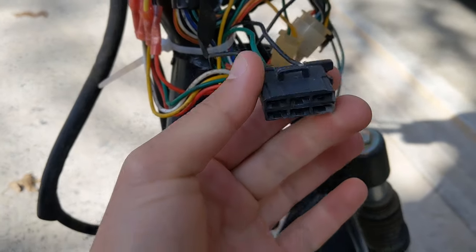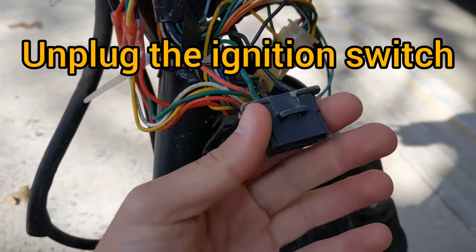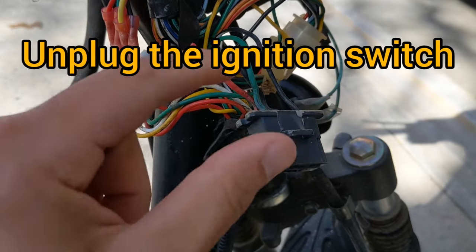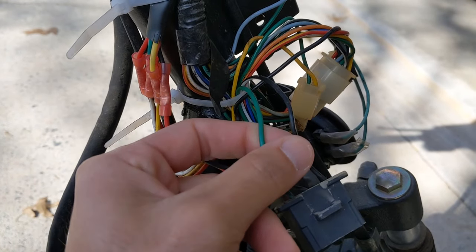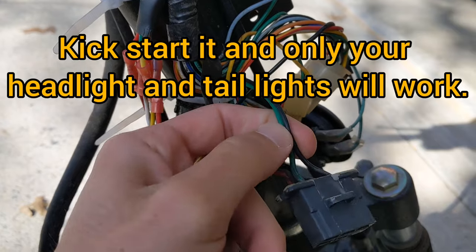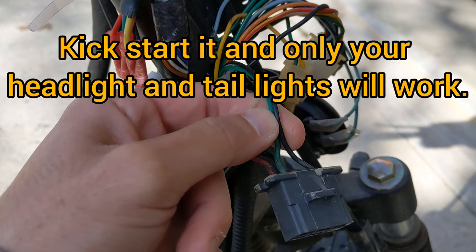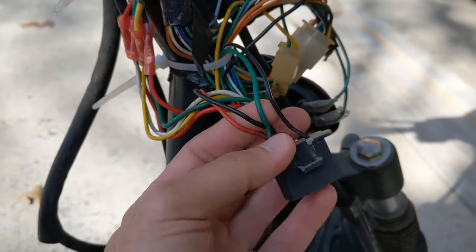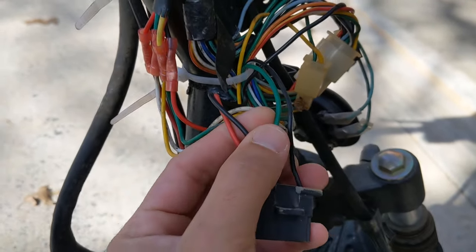If you lost your key, you can just unplug this connector and your CDI will work — it should work with the kill switch and you don't need a key. If the green and CDI wires are still touching and you try to bump start or kick start it, it's not going to work. So unplug it.